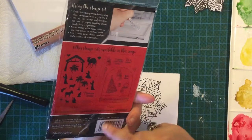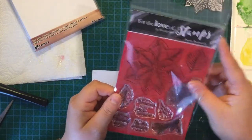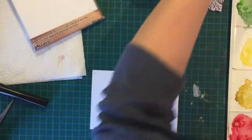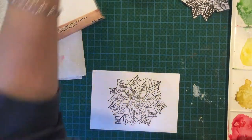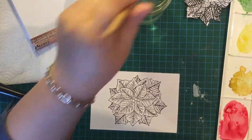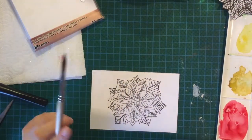A tip from Helen Griffin: when you've got stamps that come in a packet, just cut a tiny sliver off one side and then they're easy to get in and out. I've been struggling with that stupid sticky bit for years until I watched that — it was a revelation! So, I've pre-sprayed my paint and I've got clean and dirty water ready.